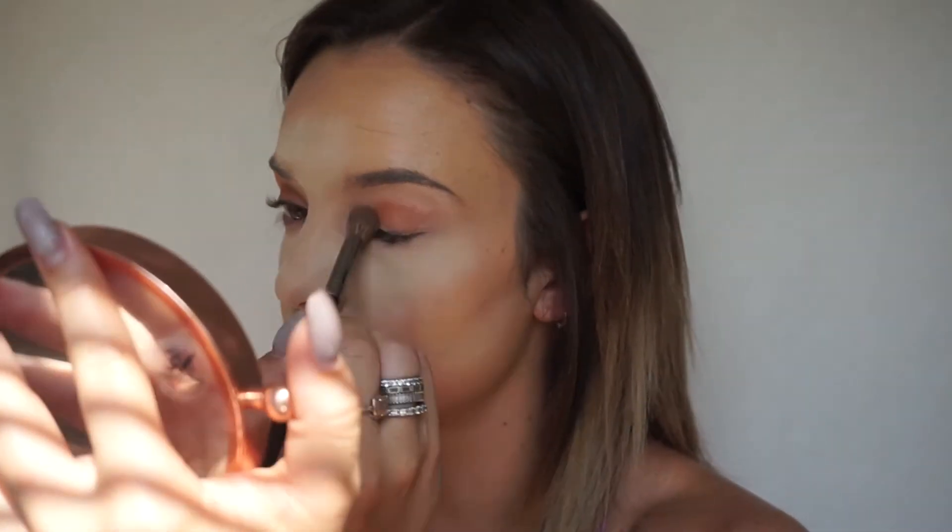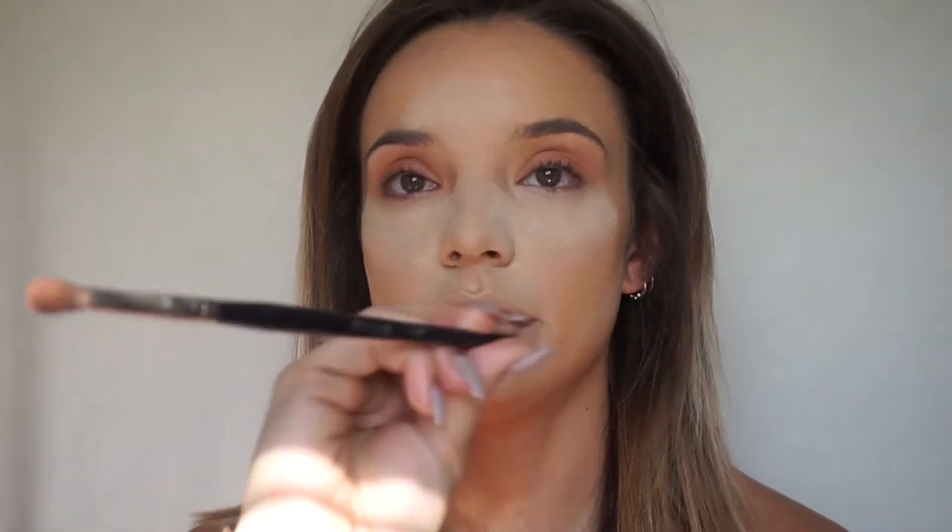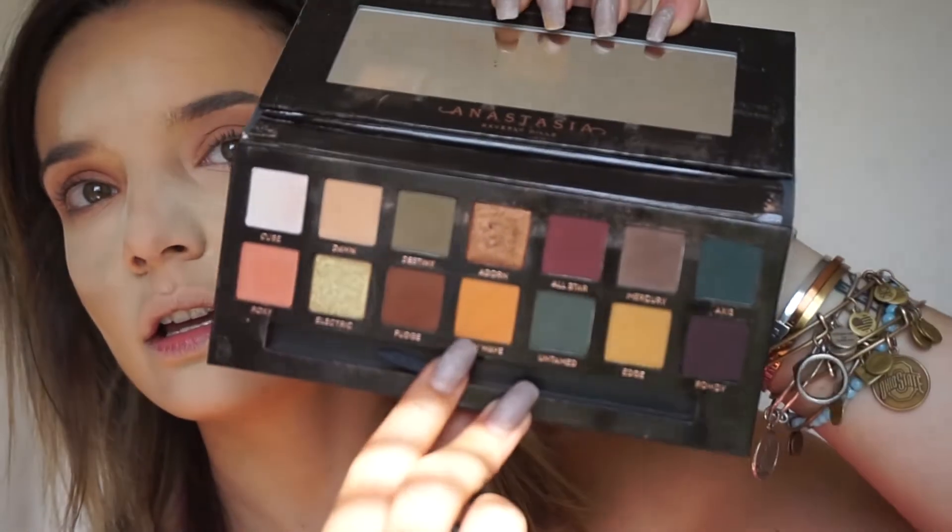Even though I don't have a set plan I know the color palette I want and I just wing it — like my eyeliner. I'm going to go in with one of my favorite palettes ever, the Subculture Palette by Anastasia. Using my E17 Morphe brush, I'm going in with this really cool yellowy orange called New Wave, putting it all over my crease. It's really pigmented so you don't need a lot.